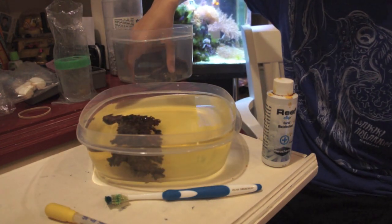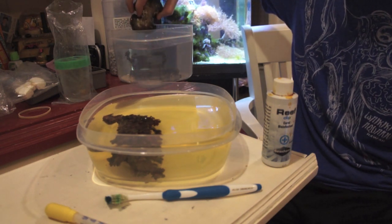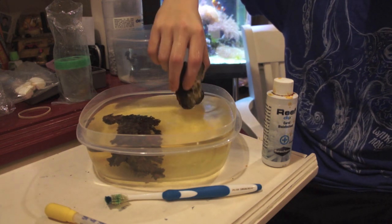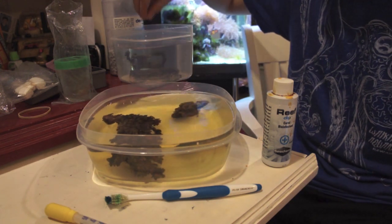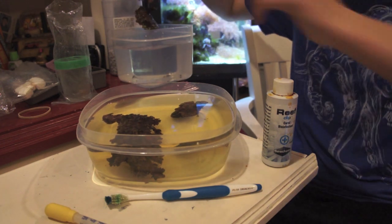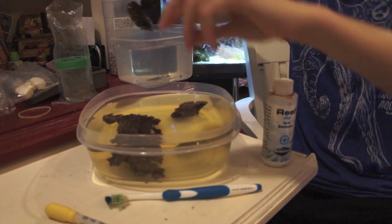Next, I'm doing an open brain coral. What you're looking for is flatworms or eggs on the back side of them — the shell. Those are going to be hard to get, and I'll talk about those in a second. Finally, I have a small colony of green candy cane coral.